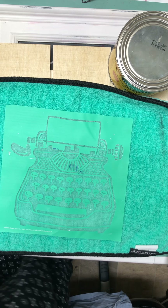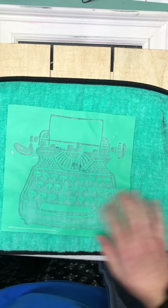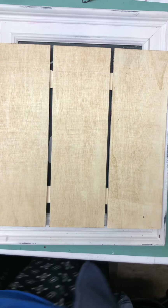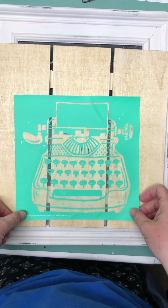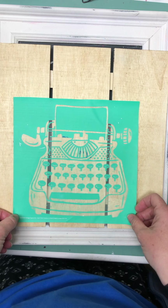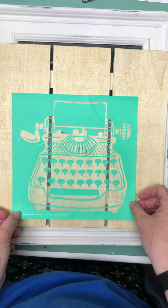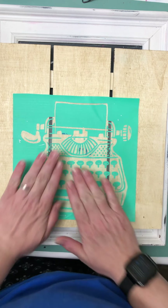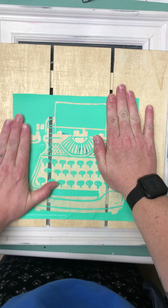I have already prepped my board with finishing wax and now I'm just fuzzing my transfer with the fuzz cloth. Stick it down.